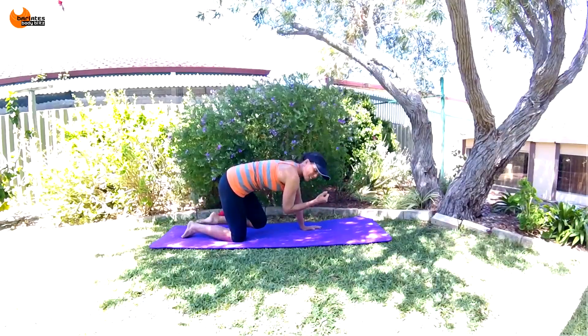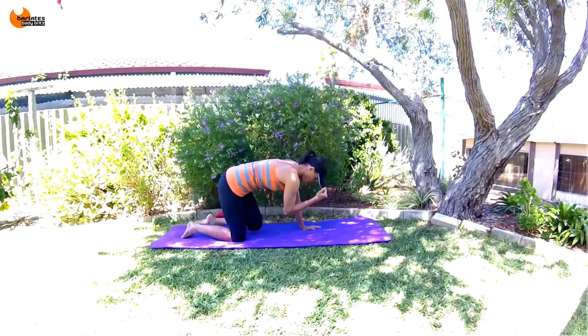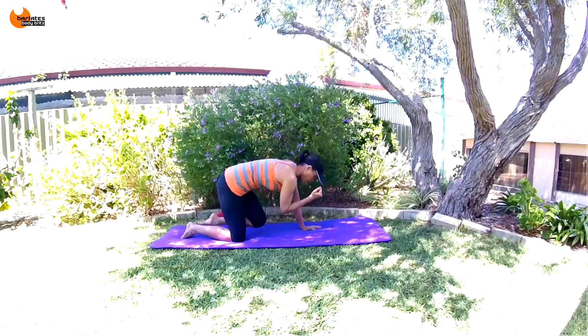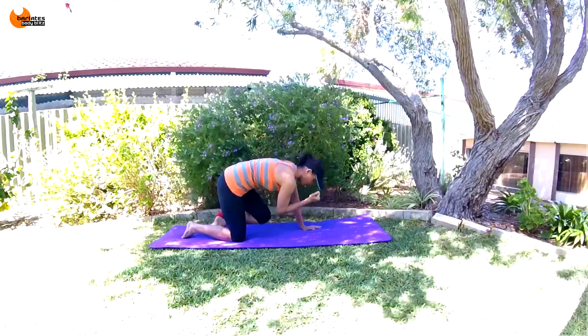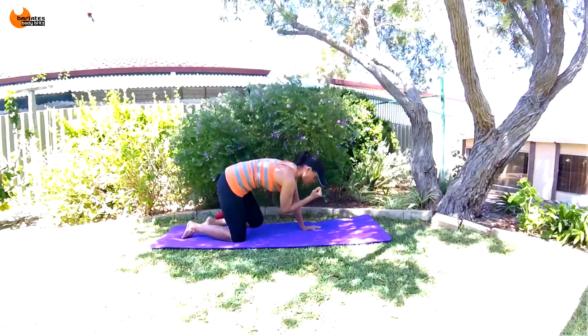Now stay together and tiny crunches here. Fast breaths: eight, seven, six, five, four, three, two, one.